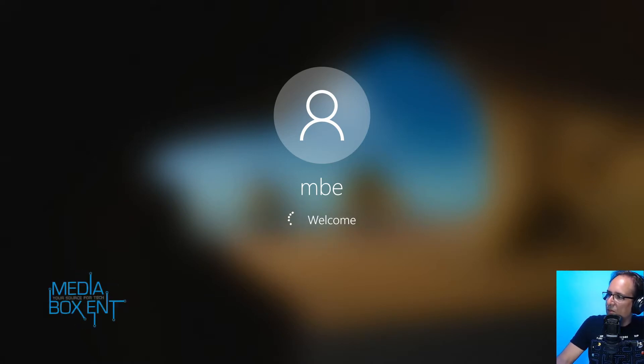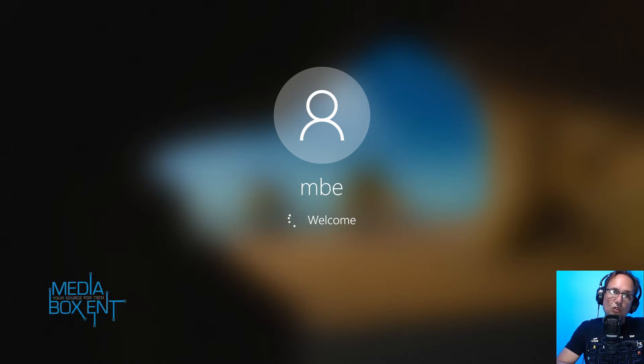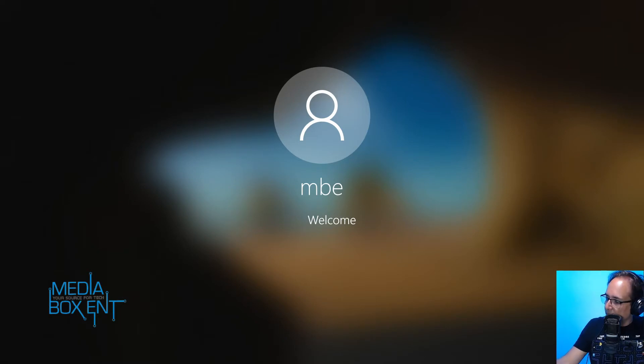I'm going to check the C drive. As I showed you at the beginning, you can install another M.2 drive and put in another 250 GB, 500 GB, or even one terabyte — whatever you want. That will become your D drive, which is perfect for extra storage.